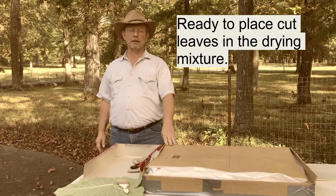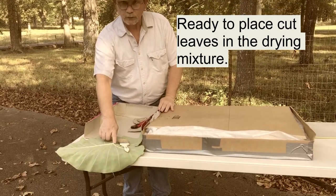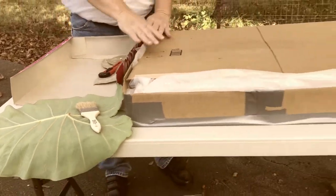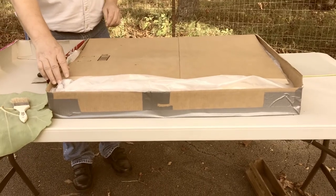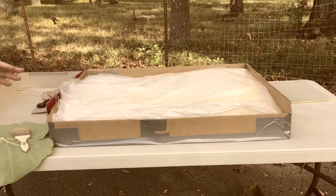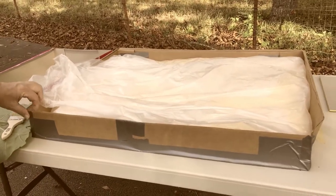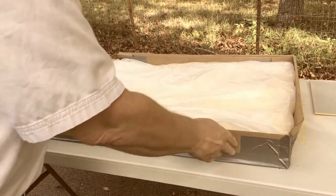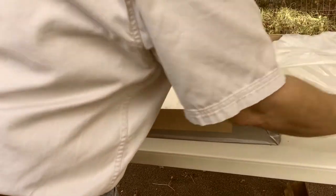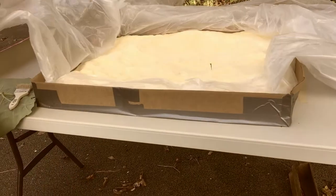We're outside now with our cut leaves where we've taken the stems and cut them off just about flush with the back. We're going to place those in our box that holds our borax and cornmeal mixture. You'll want to measure your leaves and find a box that's big enough. I just found an old shipping box, put it back together with some duct tape, and lined it with a regular painter's drop cloth to hold in the mixture.